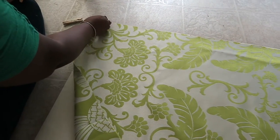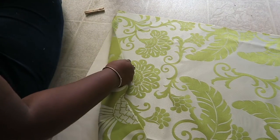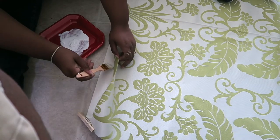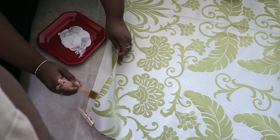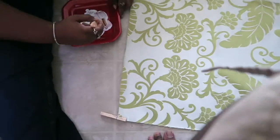Please do not do what we did — we did not put anything under this project and just had it on our floor. It's probably not the most responsible thing to do. We didn't make a mess, but it was still not smart.